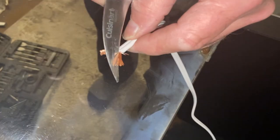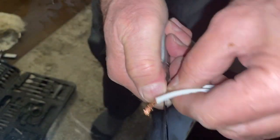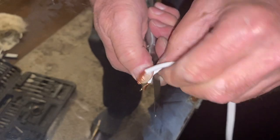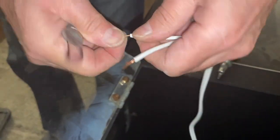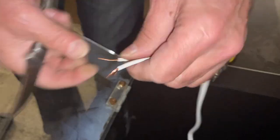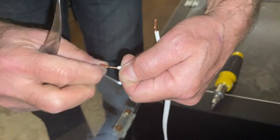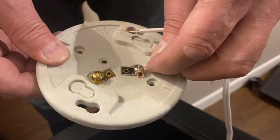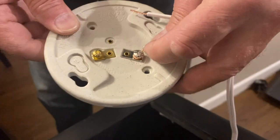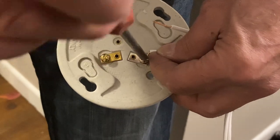Now we're attaching the wires to the lamp holder. Here you can see my mom's friend stripping the wire — we had wire strippers but they weren't good enough and we weren't going out in a snowstorm to get new ones, so he improvised. Strip the wire a bit at the end, twist the ends together, then screw them onto those two screws on the lamp holder. Never attach both wires to the same screw. It's a little tricky but eventually we managed.